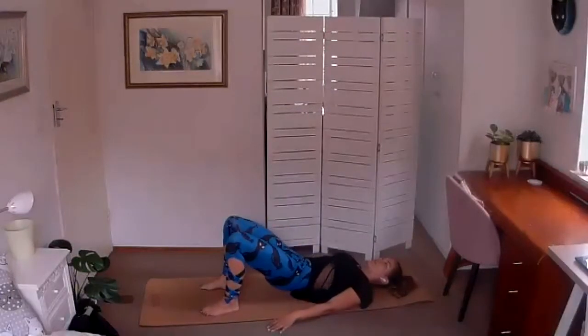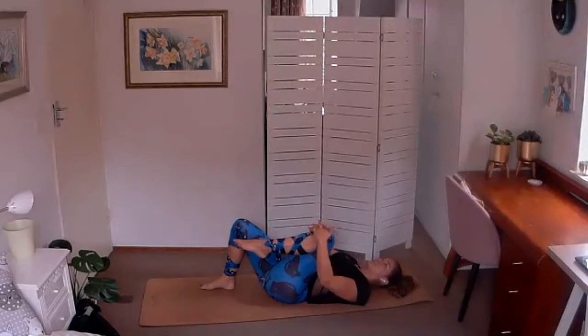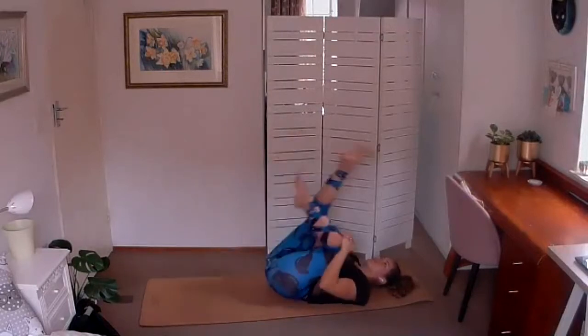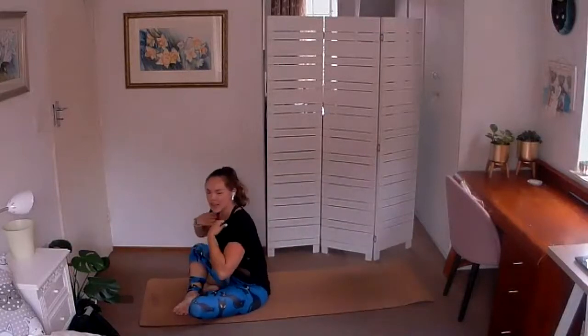We're going to bring the left knee in towards the chest, interlace the fingers, right leg up to the sky. We're going to rock the toes over the face and use that to roll all the way up — you can take more than one rock and roll to lift yourself back up.